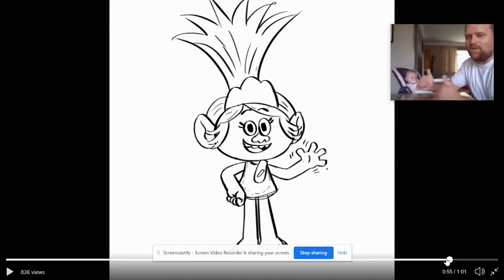Hope everyone's having fun. Hopefully you got to check out the world premiere of Trolls World Tour. I haven't let Harper see it yet, but we'll get there. Can't judge me on my parenting choices. Alright, hope everyone's staying healthy and being safe. See you guys in the next video.